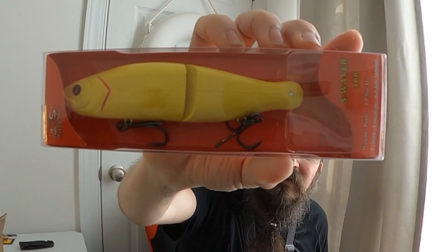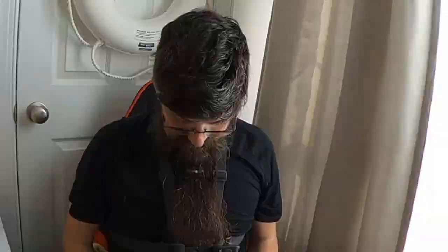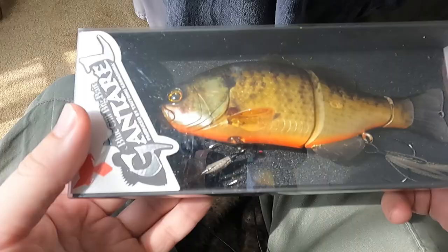Alright, last but certainly not least — this is another one that makes me kind of skeptical, but after the Glidesdale I've got hope for it. That is the Ganterelle. It is a hefty two and a half ounces — it looks every bit of that weight.